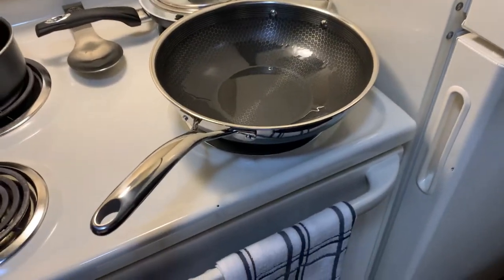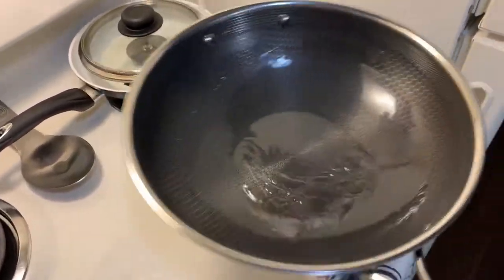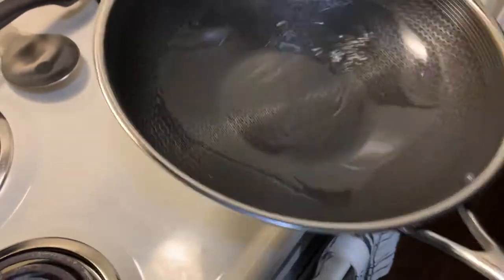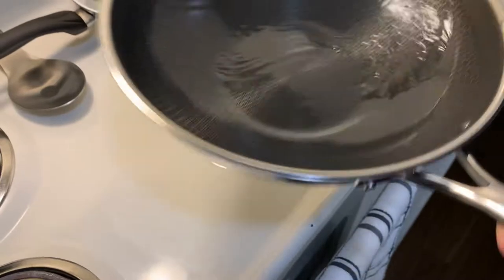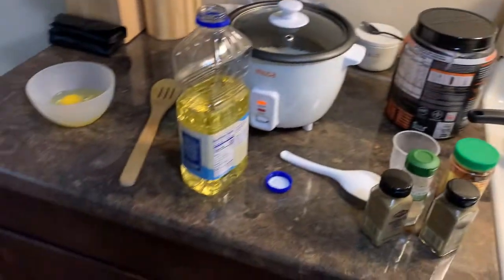When you get new pans you need to season them anyway. The oil's been heating up quite a bit — it's got the viscosity of approximately water, but if you were to put your hand in that it would probably hurt a lot more than putting your hand in regular water.